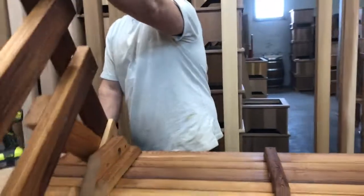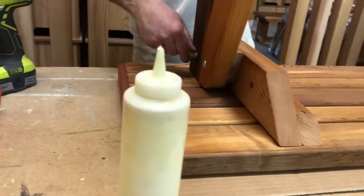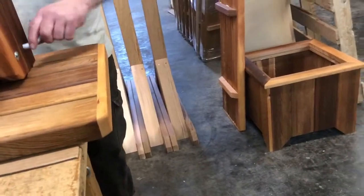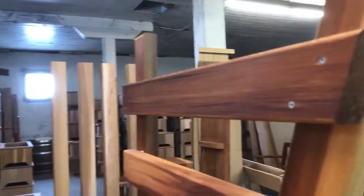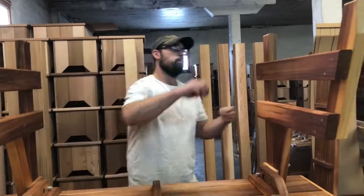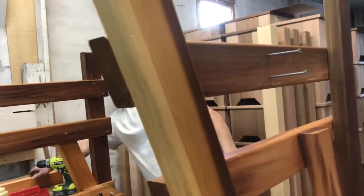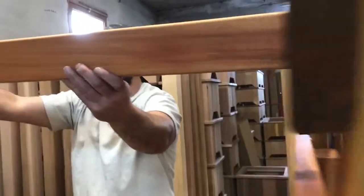Tip these up and use the aluminum pins provided, inserting them in the holes to lock in place. Next will be a stretcher that goes in between there, attached using three inch screws.